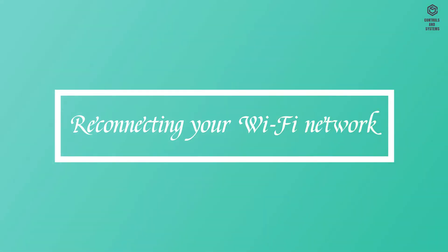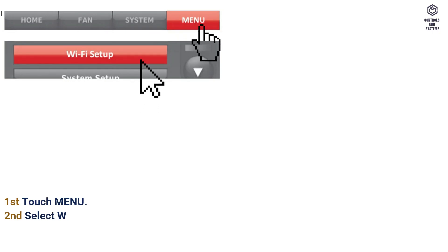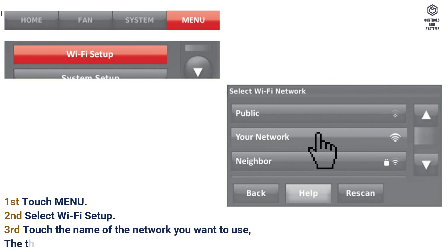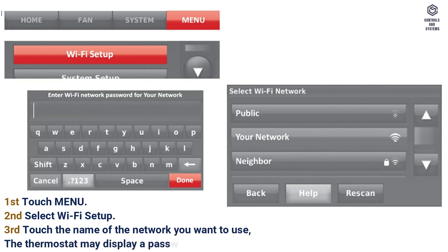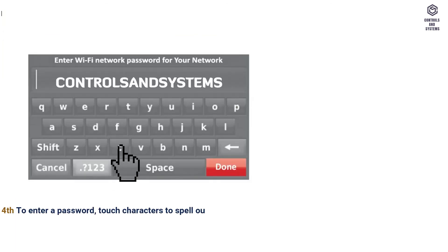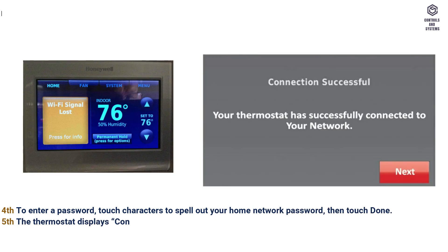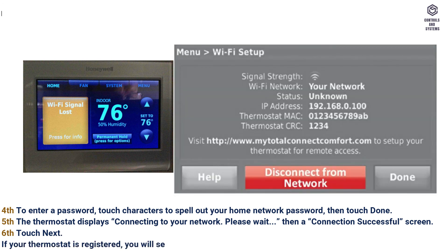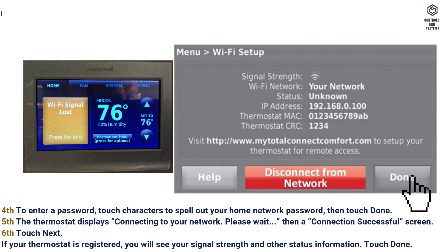Reconnecting your Wi-Fi network: first, touch Menu. Second, select Wi-Fi Setup. Third, touch the name of the network you want to use. The thermostat may display a password page. Fourth, to enter a password, touch characters to spell out your home network password, then touch Done. Fifth, the thermostat displays 'Connecting to your network, please wait,' then a connection successful screen. Sixth, touch Next. If your thermostat is registered, you will see your signal strength and other status information. Touch Done.